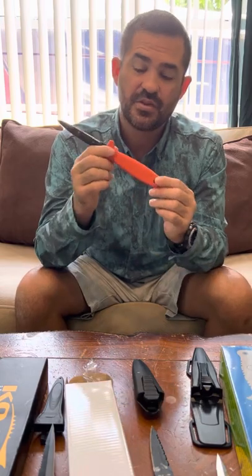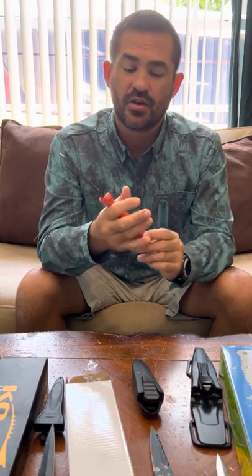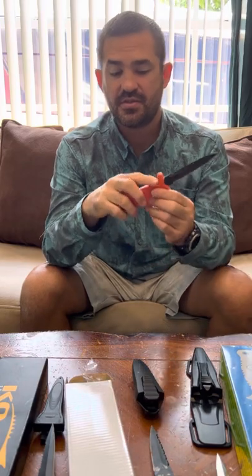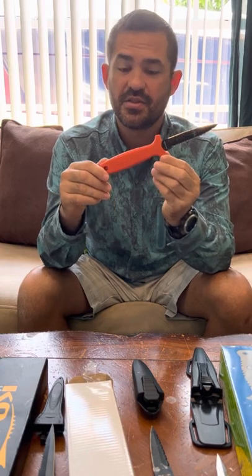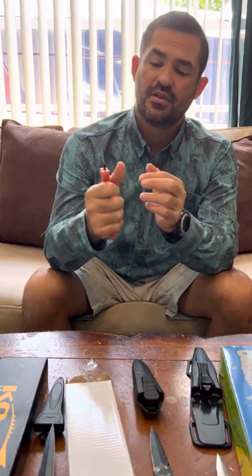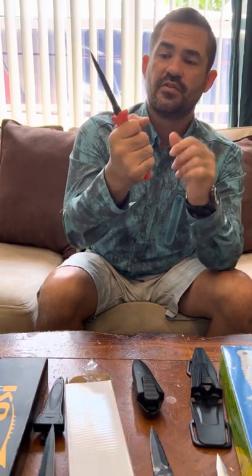The handle is very visible, and that's nice because if you drop your knife, it makes it easier to find. The ergonomics of this knife are outstanding — it's the best I've ever seen in a knife. It's rubberized and textured and has a very nice length to it.